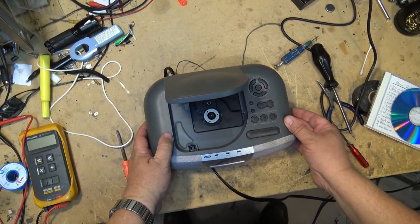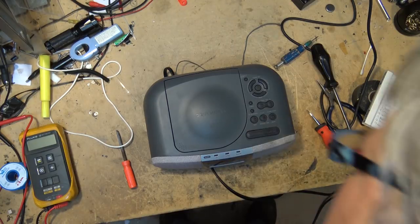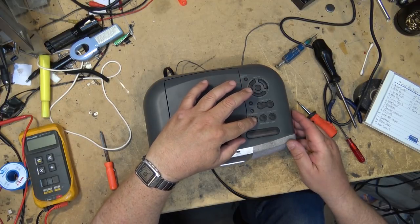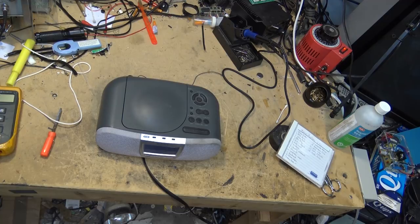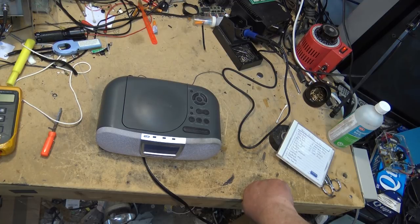There you have it — it is working fine. I'm able to select multiple tracks; everything's working perfectly. The unit's back together. We saved another one from the recycle bin. Hope you enjoyed this video, and we'll catch you again real soon. Bye for now.